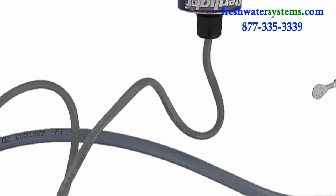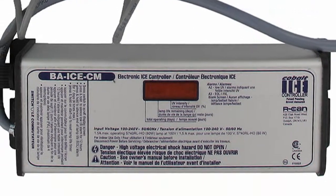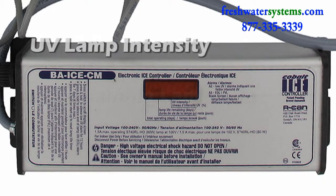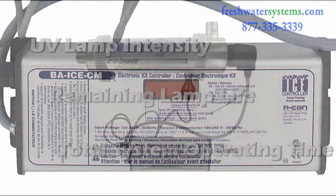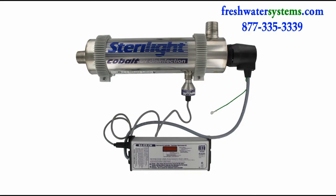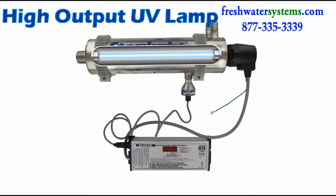The Cobalt Ice Controller provides constant output current, as well as displaying the intensity of the UV lamp, the remaining lamp life, and the total system operating time with an audible alarm.